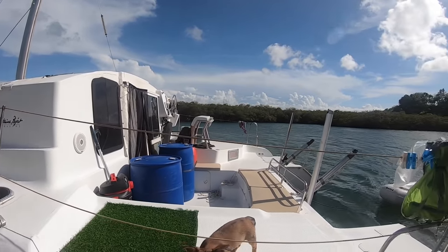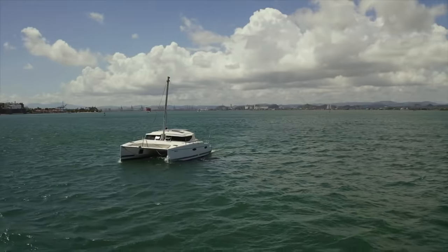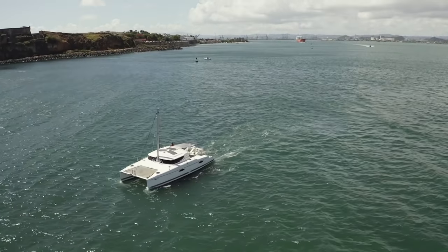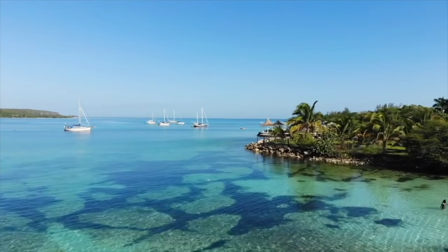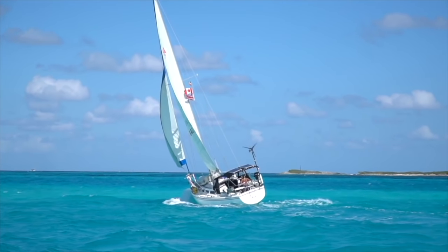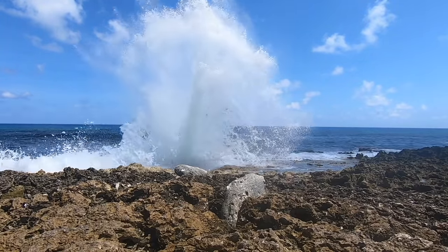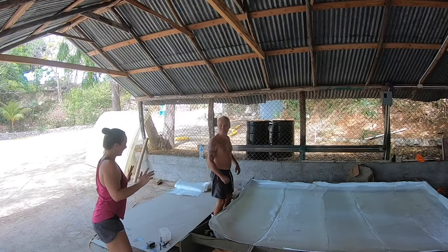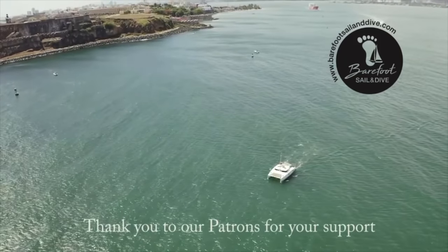Whether we use stainless steel or aluminium is still up in the air because of different materials available here. Hi, I'm Erica, and this is my fiancée Davey. We are living aboard our new-to-us hurricane-damaged catamaran, Barefoot 2.0. We met in Fiji three years ago and have experienced so many beautiful places together. For the past two years we've made the ocean our home, starting on our Catalina 36 in the States and the Northern Caribbean. We hope to one day circumnavigate the globe, but for now we are fixing our boat one step at a time. Subscribe to our channel to follow our journey.